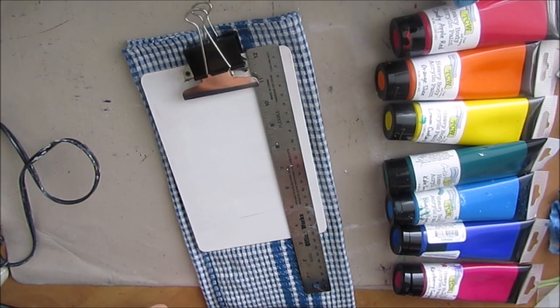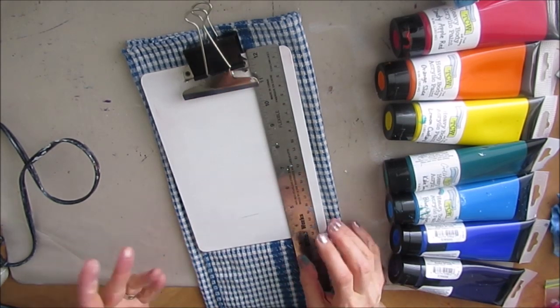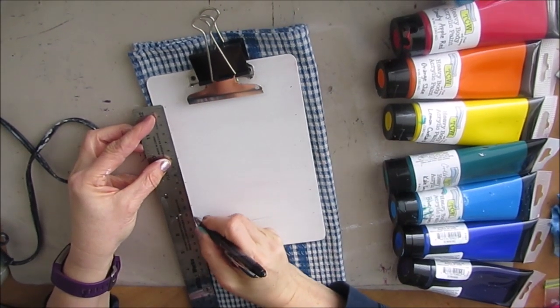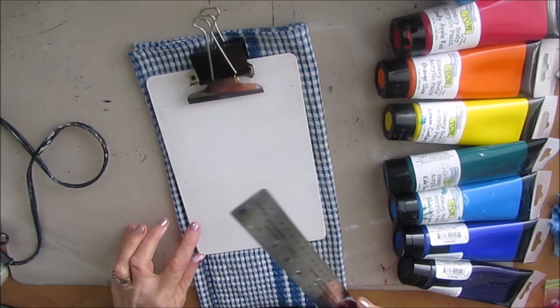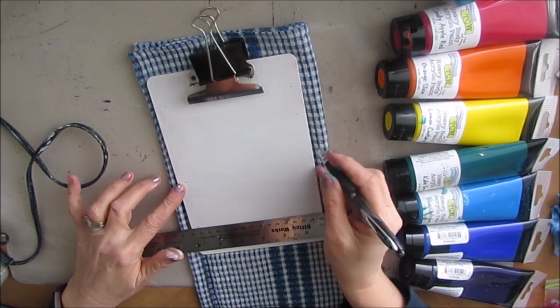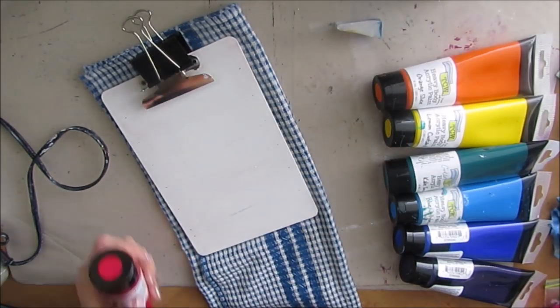I'm going to divide this up — I want seven colors for the rainbow. You could just eyeball it, but today I'm feeling mathematical and I'm going to measure it. Depending on the size of your clipboard, this would also make a great project to do with your child.